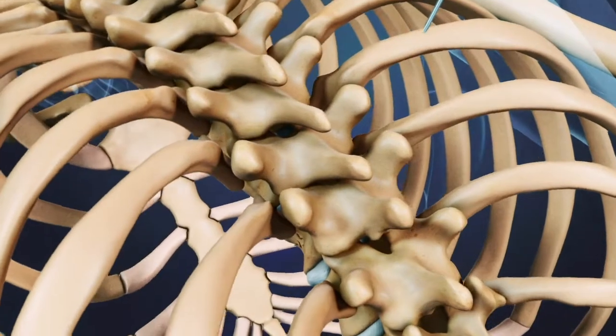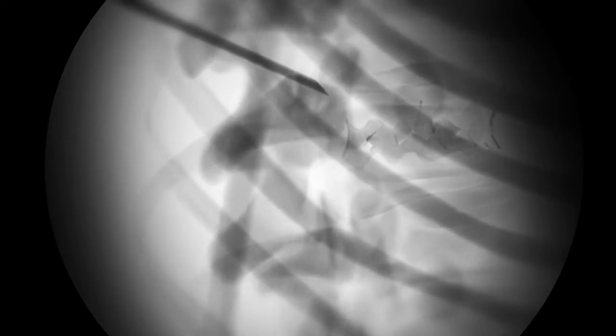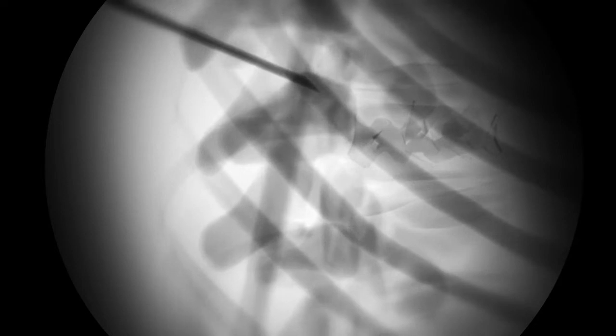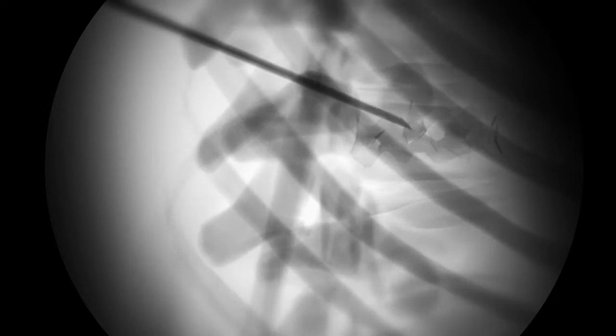The surgeon punctures the skin over the affected vertebra with a biopsy needle. Using x-ray guidance, the needle is inserted into the vertebra through the pedicle, or sometimes slightly above it. Using either a rotary motion or a tapping mallet, the surgeon pushes the needle into the bone at an angle until it reaches deep into the vertebral body.